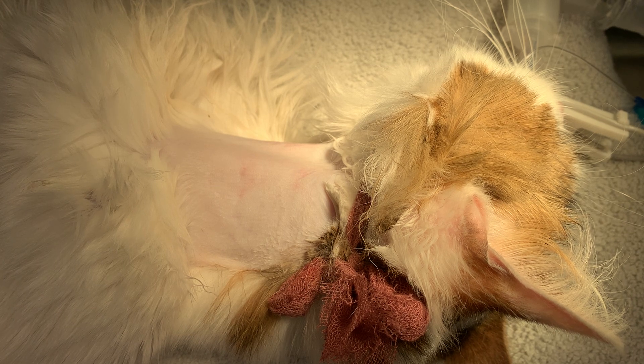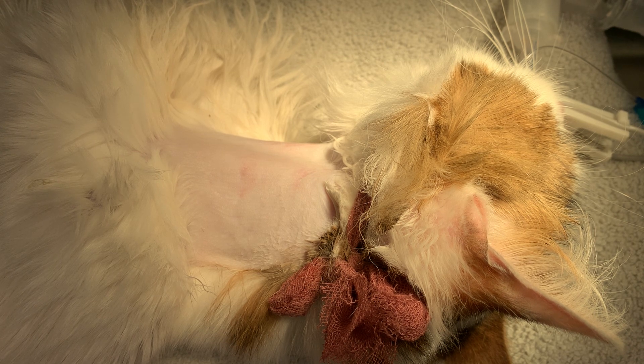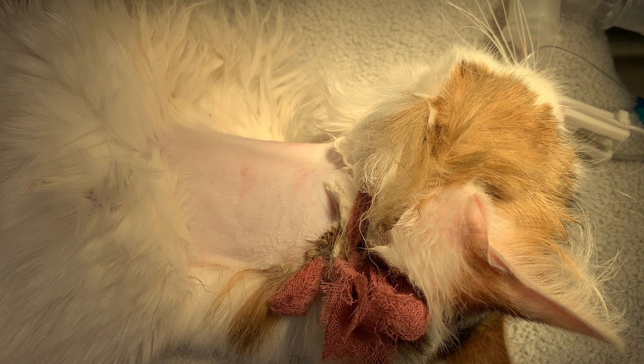Hi everybody, this is Dr. Wardwell at All Pet Complex. Today we are placing an esophagostomy tube on a cat. He's actually one of our staff members' cats and he has a presumptive diagnosis of inflammatory bowel disease. It's fairly severe — he's losing a lot of weight, he's borderline hypoalbuminemic, and won't readily eat our preferred diet. So we're going to go ahead and place an e-tube on him to support him while we start some other treatments.